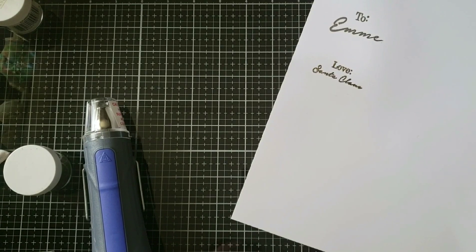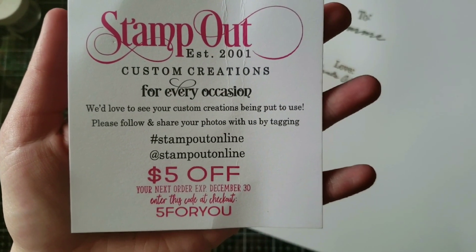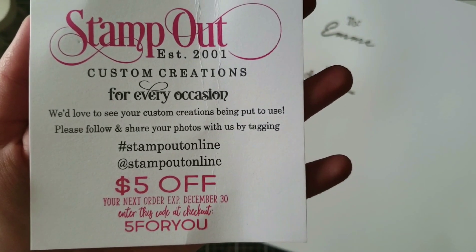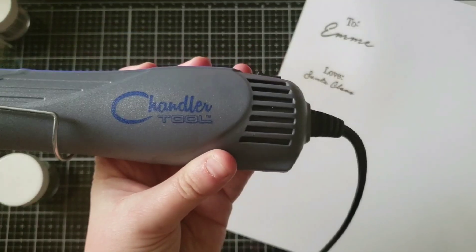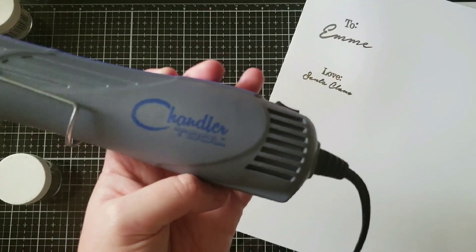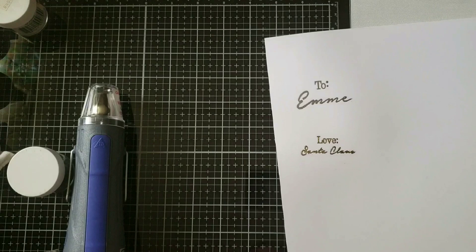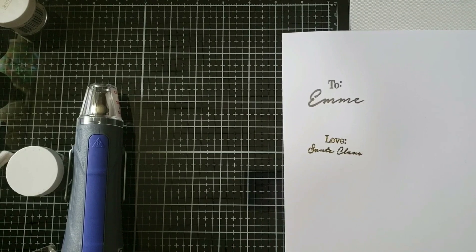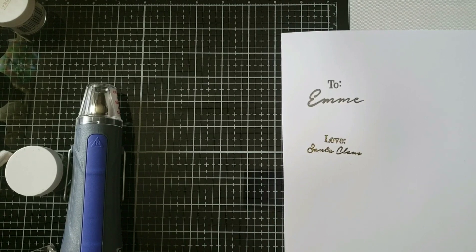If you need a custom stamp, I'm not endorsed by Stamp Out Online, but that's the company I got my stamps from. They even have a $5 off coupon to use until December 30th of 2018. Chandler Tool — you can find them on Amazon. I hope this tutorial was very helpful and showed you how to use that heat gun. If you need a tutorial on me using the mini glue gun or the big glue gun, just let me know. Have a great day, bye!